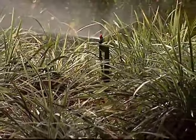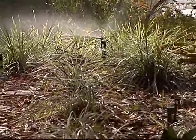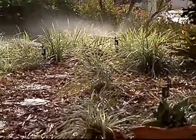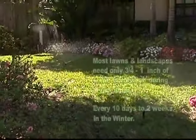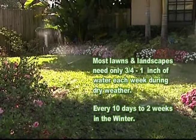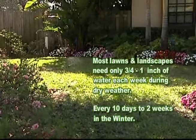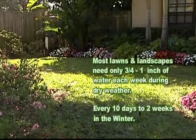When it comes to efficient watering, we want to wet the plant's root zone so that it saturates the soil and does not run off and become wasted. Typically, most lawns and landscapes need only three-quarters to one inch of water each week during dry weather, and every ten days to two weeks in the winter when plant growth slows down.